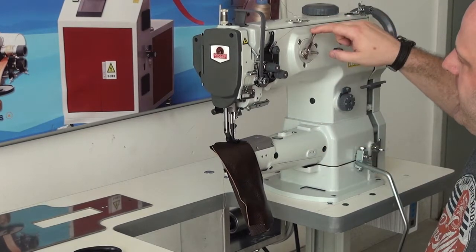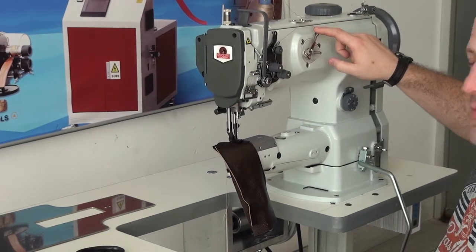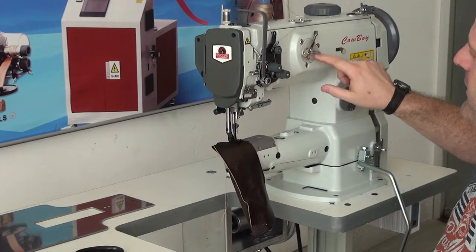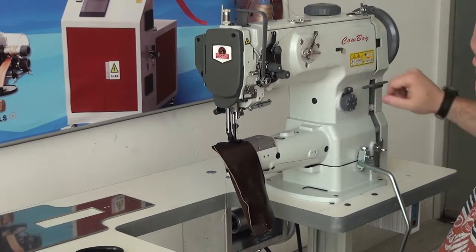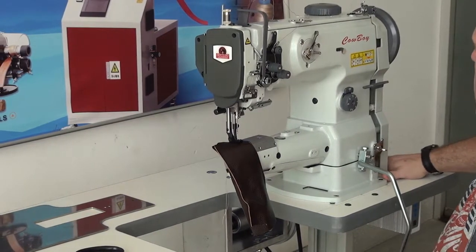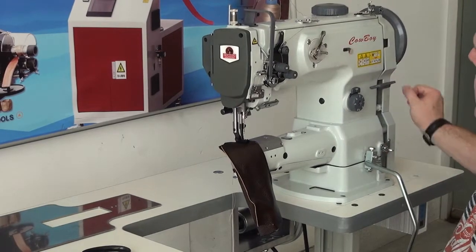The machine also has an integrated bobbin winder, which again is a little bit different than our model CB341. The integrated bobbin winder on this machine just makes it a little bit easier to wind a bobbin, as opposed to having a bobbin winder mounted here on the wooden top. Also, it saves a little space on the wooden top on this side.